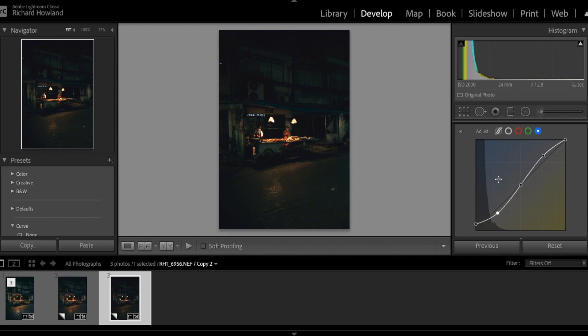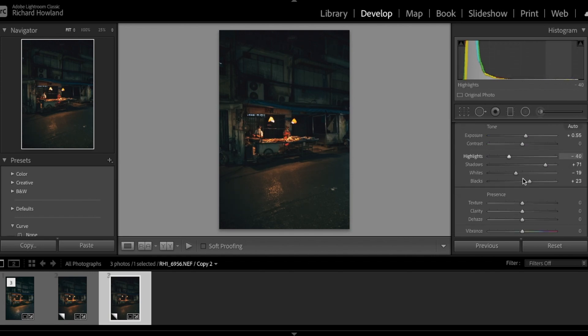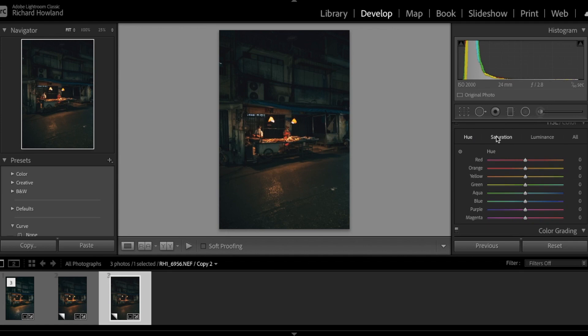Now we've completed those curves, head all the way back up and I'm just going to tweak the exposure a little bit because the curves have altered that slightly. I want to take the highlights down because I want detail in those lamps. Take down the whites for the same reason, and take the blacks up a bit for more detail in the shadowy areas of the picture.